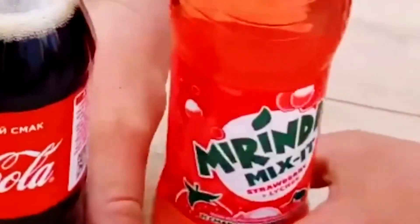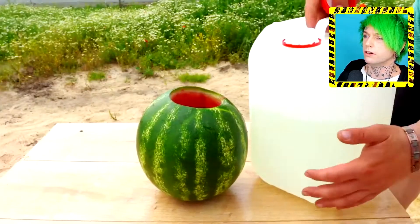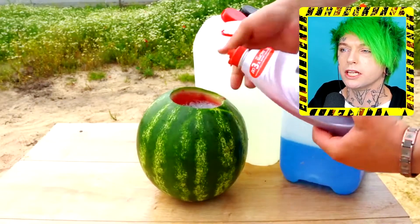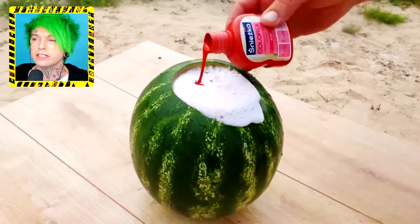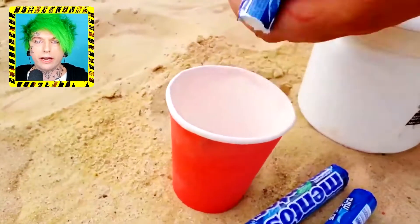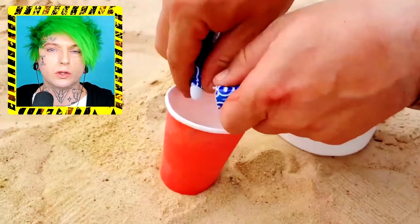Miranda Mix It — what the heck is Miranda Mix It? I don't know, but we're mixing it right now with some Coke and watermelon. And what is this — car and bike fluid? What kind of fluid does a bicycle need? They're putting so many chemicals in here I cannot keep up. It looks cool but I have no clue what's going on. And now we're adding Mentos — this is getting out of hand, their ingredients list is like 100 items long.